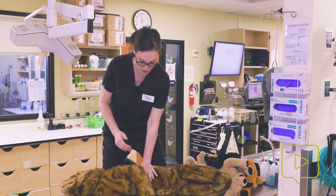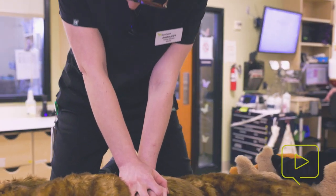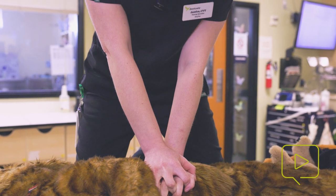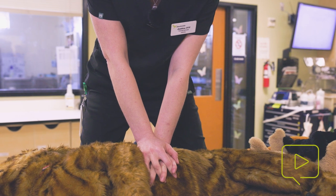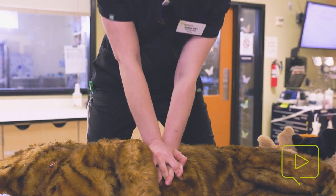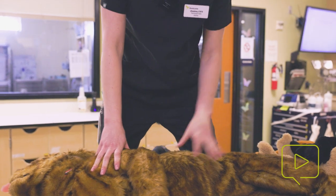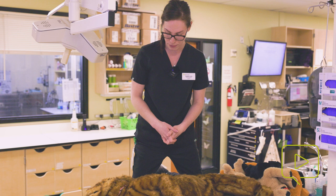I'm going to place my palms over each other, lock my elbows, and position my shoulders over my elbows which are over my wrists. We want to compress one-third to one-half the width of the chest. You can always use a partner or co-worker to tell you whether your compressions are deep enough, or suggest compressing a little bit deeper.